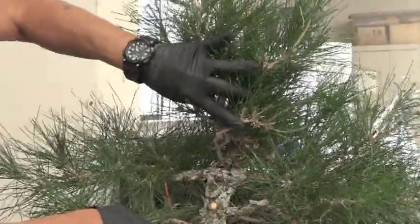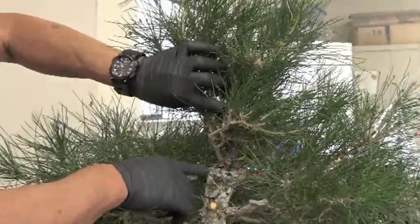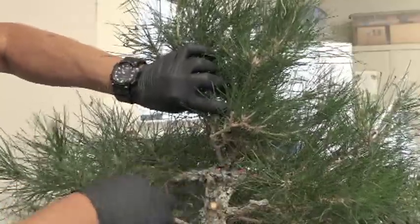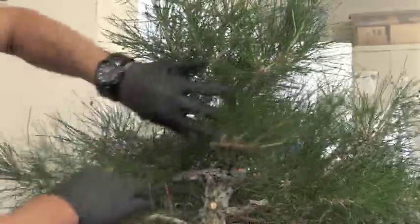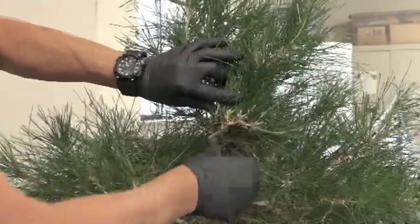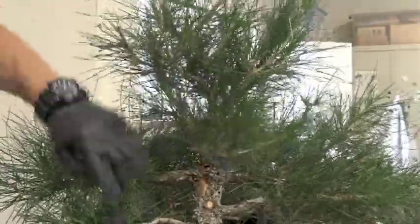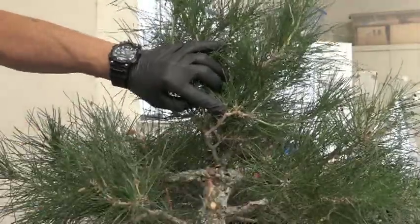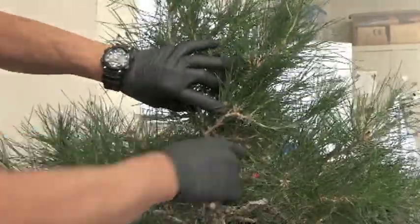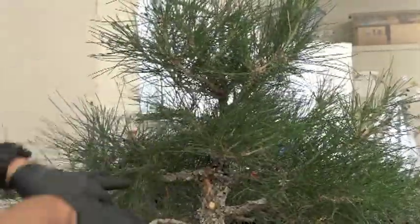Now we've got our trunk that goes up this way and up like that — the apex is up here. But right in here we have two big branches that are not helping. This is causing a big bulge here — that's one of the problems with untrained or ill-prepared black pines. You end up with these problems that are very difficult to repair. If I take this off and this off it'll help the taper, but then you have nothing over here. The other option is to go up this line, but then you still have a big problem.